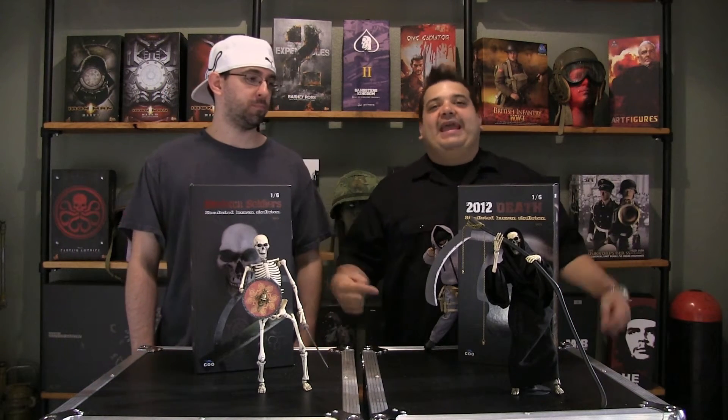Welcome to another exciting episode of Down in the Box with my boy Roscoe. I'm Eric Toothpaste. Today we're going over Koo Models' skeleton and death.